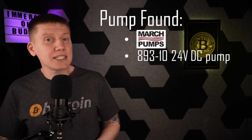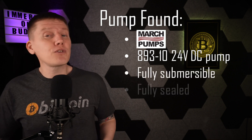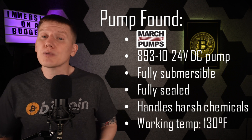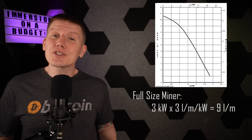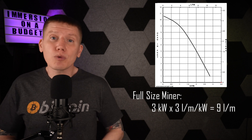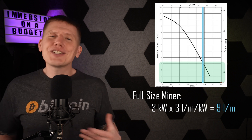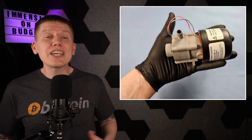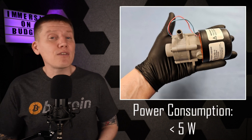That is the model 893-10, a 24-volt DC pump made by March Pumps. This is a fully submersible and fully sealed pump designed to handle operating within harsh chemicals up to 130 degrees Fahrenheit. Looking at the pump curve chart, if I wanted to run a full-size miner at about 3,000 watts and keep the flow resistance in the rest of my cooling loop really low, this pump should have just enough pumping capacity to keep things cool — and it should definitely have enough fluid flow for my low-power 120-volt miner. As you can see in this photo, it's really small and will just fit into the tank along with the miner, and it uses less than 5 watts of power.